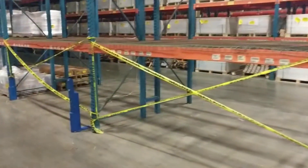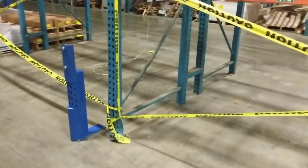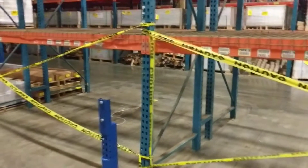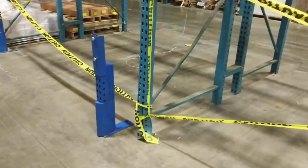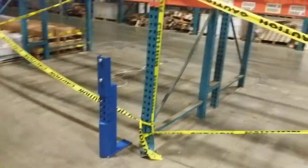Our customer called us in this morning because this upright frame has been damaged at about 12 inches down. It's bent pretty bad and it's not safe to be loaded. So we're going to repair this upright with a rack repair kit — it's a 24-inch high repair kit.